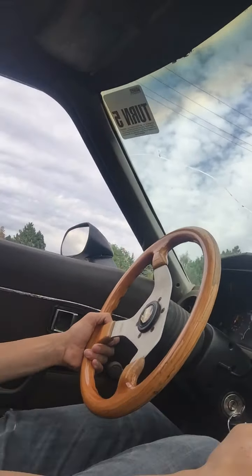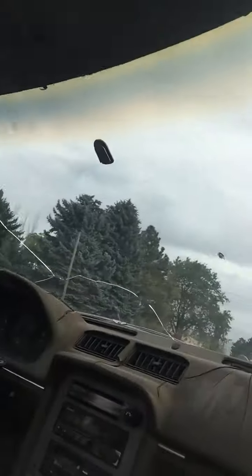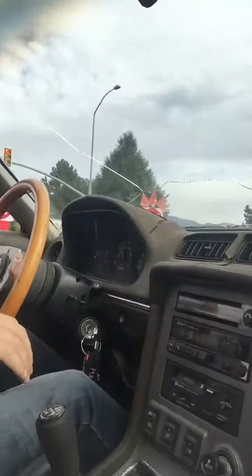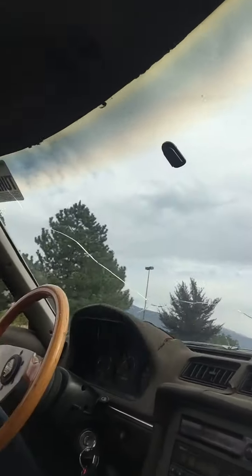[Dad]: Okay, you ready? [Daughter]: Yep. Wee! Stop! Wee! Stop! Stop my speedy! I don't like speedys. [Dad]: That's cool, I'm not speeding — I'm just getting up to speed.